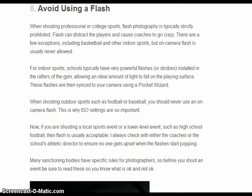Depending on where you're at, you should try not to use the flash because it could mess up the player's eyes. If they see the flash it could distract them or take their mind off of what they're doing, and it'll just cause problems.